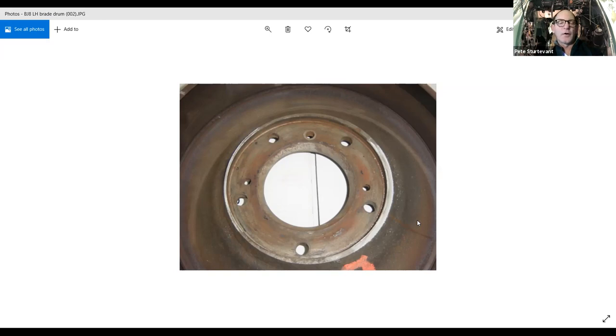For those of you with BJAs, you're known for scuttle shake — around 55 to 60 miles an hour you get shaking through the car. A couple of things are helpful for that. Ken Beck had my wire wheels and tires shaved a couple of years ago and it made a significant difference to the scuttle shake. I think once I get these rear drums properly balanced and back on the car, that will make it even better.